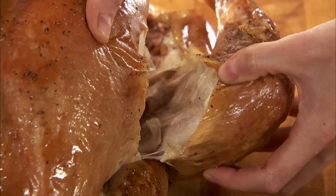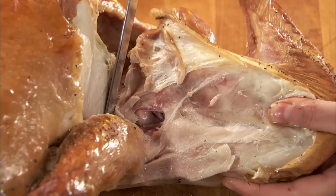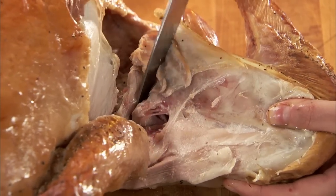Wiggle the drumstick to locate the joint that separates the drumstick from the thigh. Using the same technique, cut through the joint, not the bone.